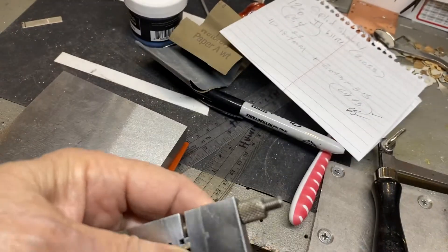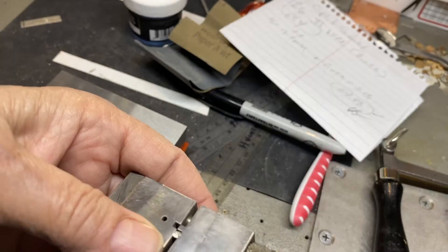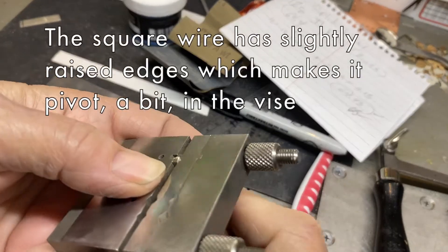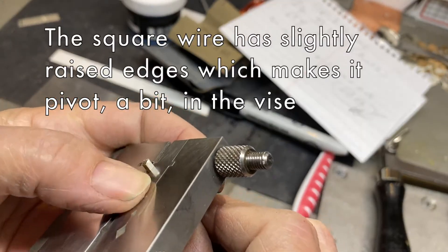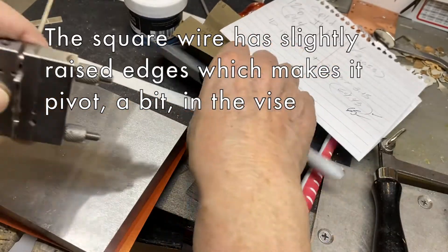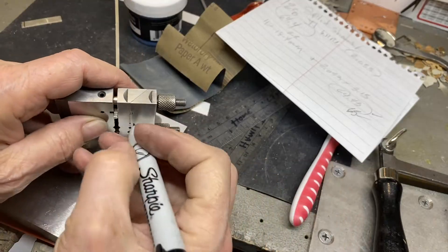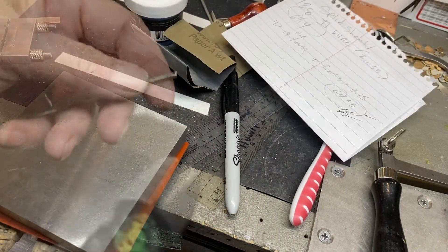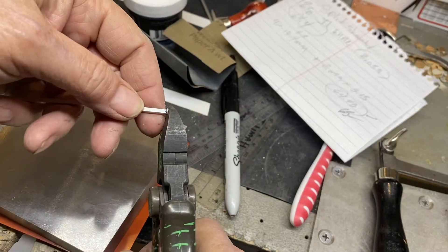What the heck keeps happening here? Why is it moving like that? That usually means the wire is uneven. So I'm going to move it up — actually, I'm going to change all of this around. I'm going to clip this end off and start fresh, using the flush end of the flush cutters.